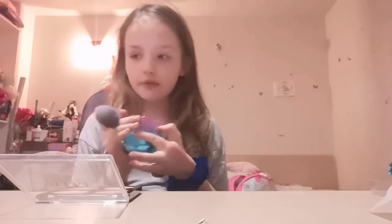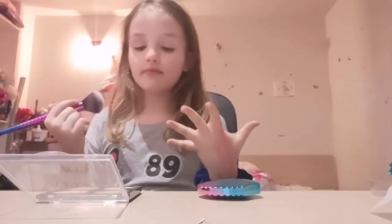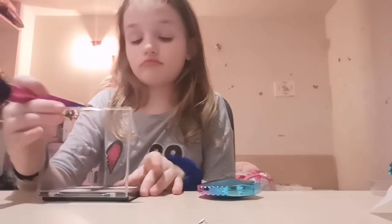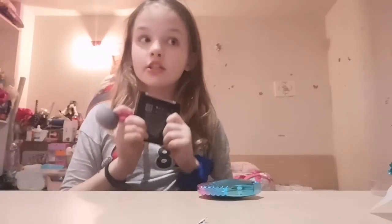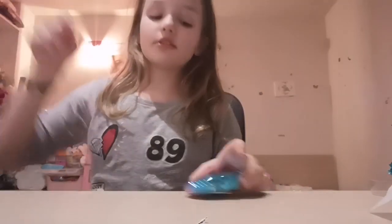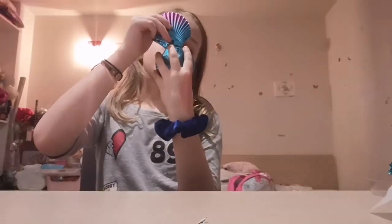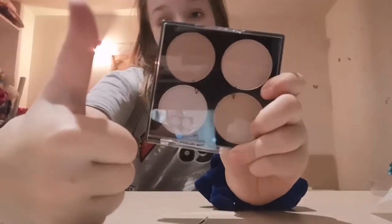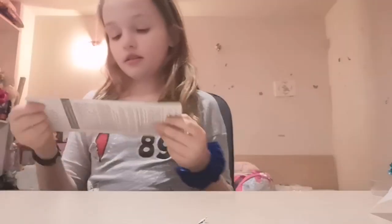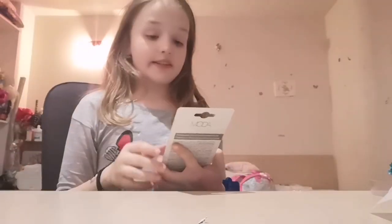I don't know why you can't see it on the camera but in reality it looks pretty gorgeous. I love it, I like it — I give this product a like!